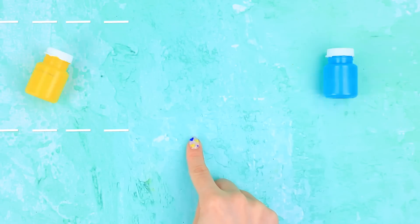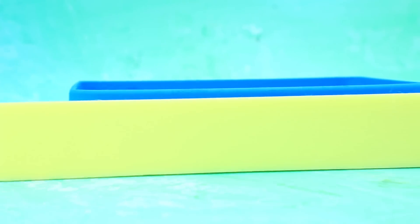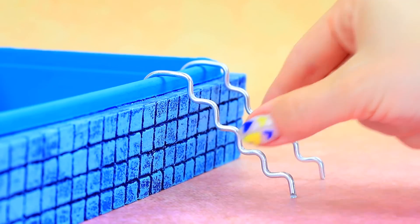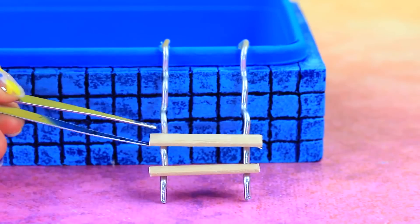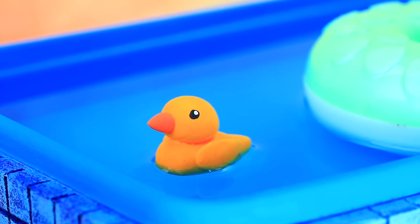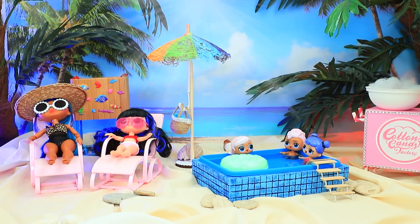Let's prepare our container — hmm, which one should we choose? Blue paint it, then glue on the sides. Wooden sticks will replace steps. Add a rubber ring and a duck — what a perfect company for swimming! Olaf brought the babies to the beach.